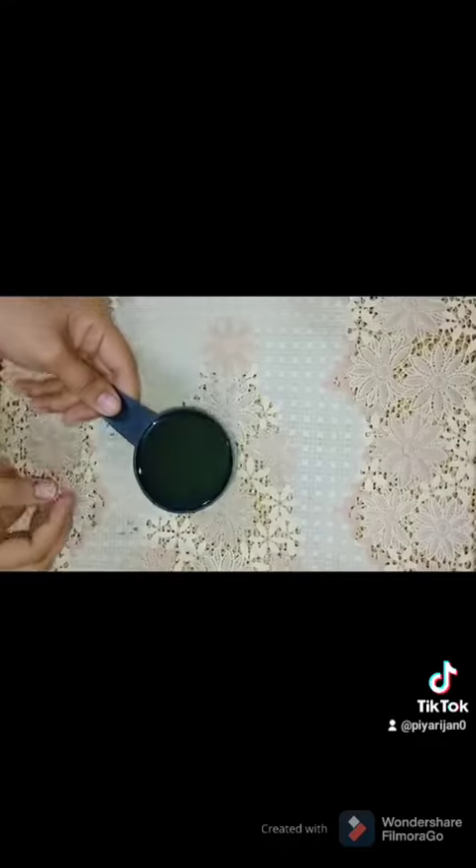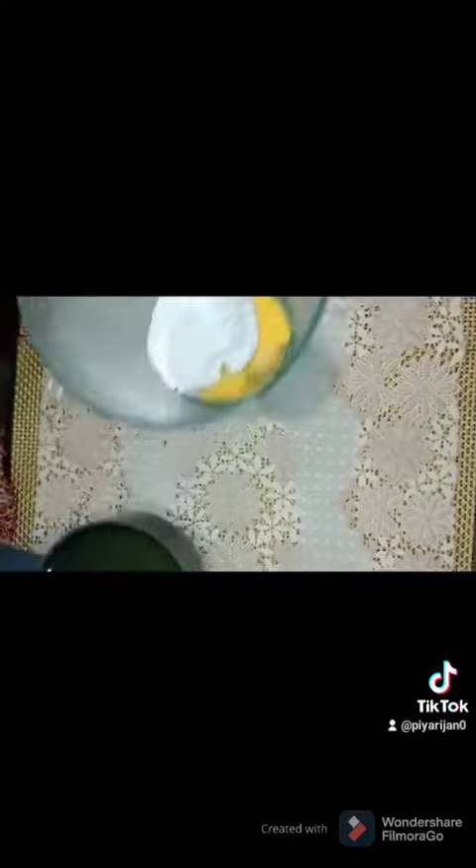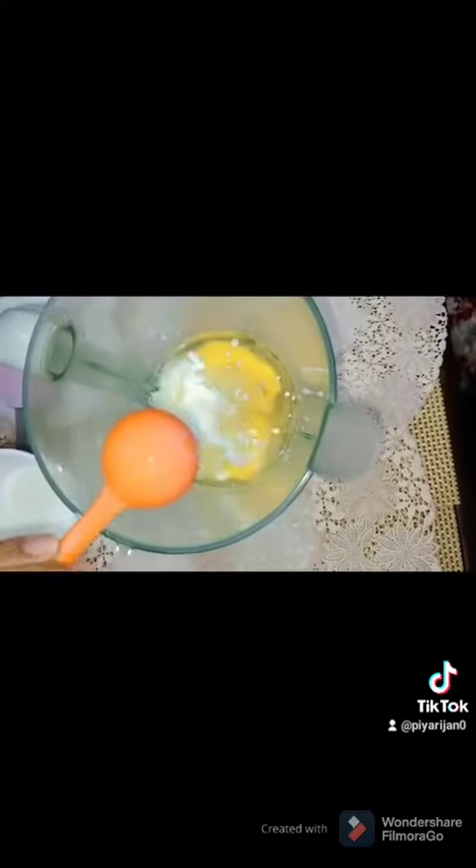Now mix it in a cup and add 3 eggs. You can add 1 cup of milk. We add 2 cups of milk and water.